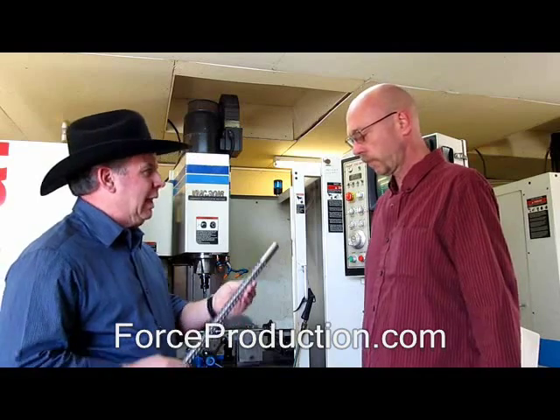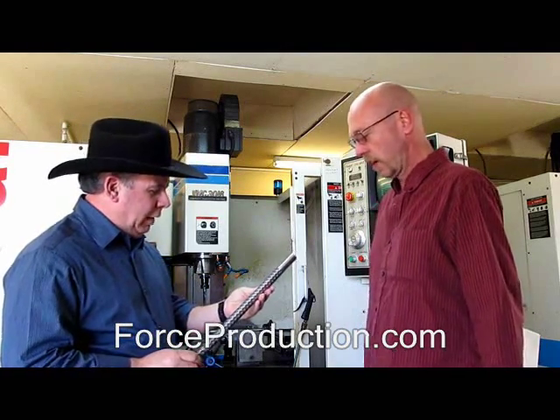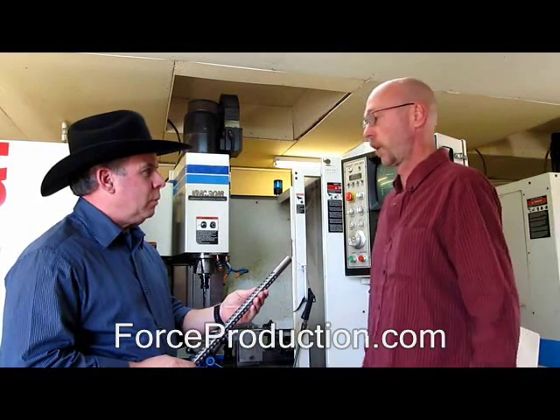Now, it's Honeycomb Lightning as in lightening the load, not lightning like a bolt, right? Correct. Lightening the weight of the barrel without hurting the structural load. So this is just as strong as a barrel that doesn't have it — it's just lighter. Correct. And it will cool faster. Yes.